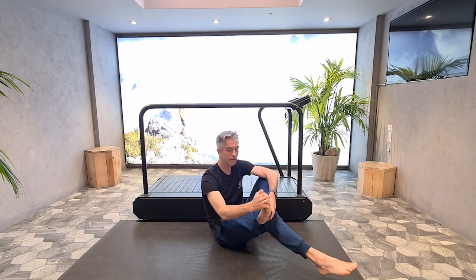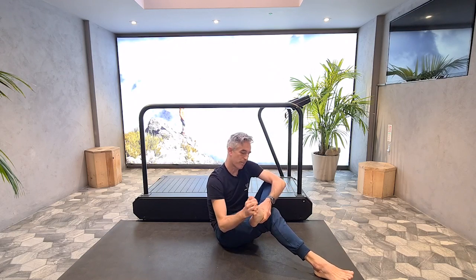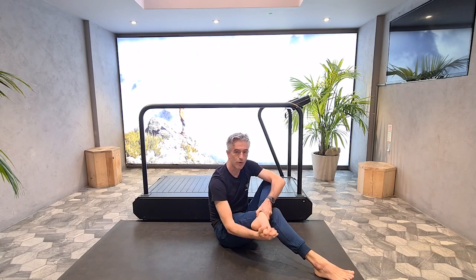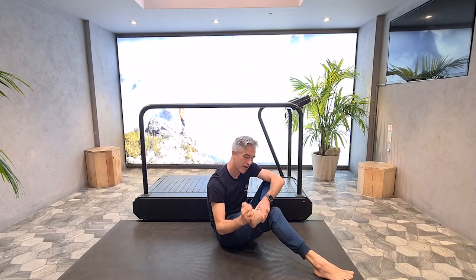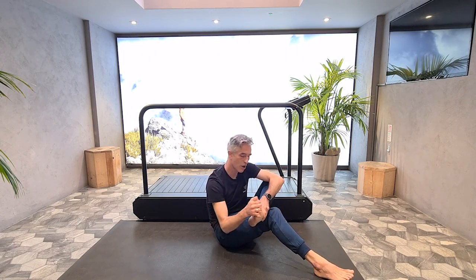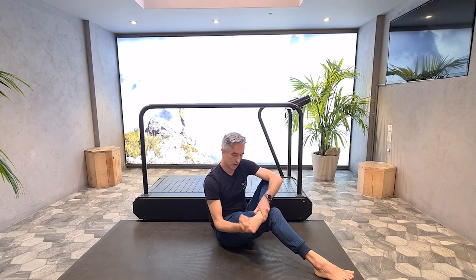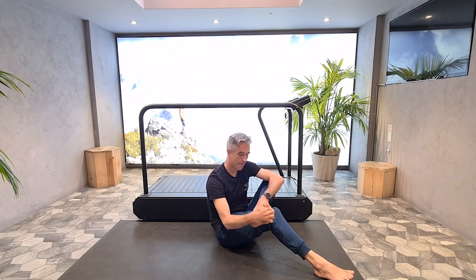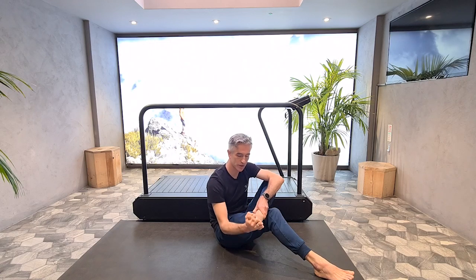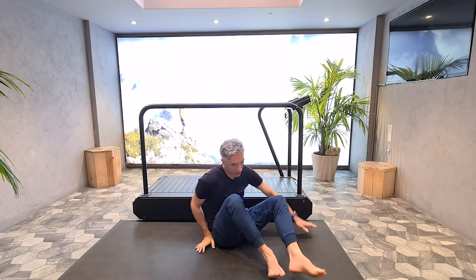Spreading the toes now. Mobilize your ankle — just doing circles with your ankle, and then a figure-of-eight motion in the opposite direction with your hand to mobilize the midfoot. Nice and slow. Twist, twist, twist and release the fingers.